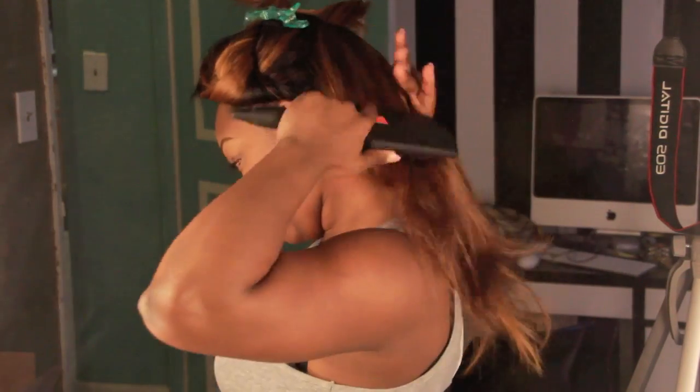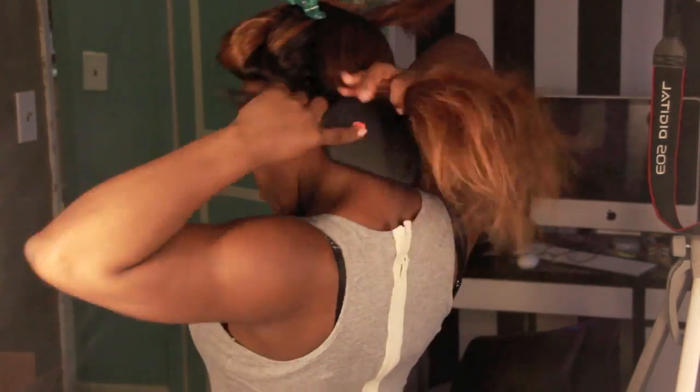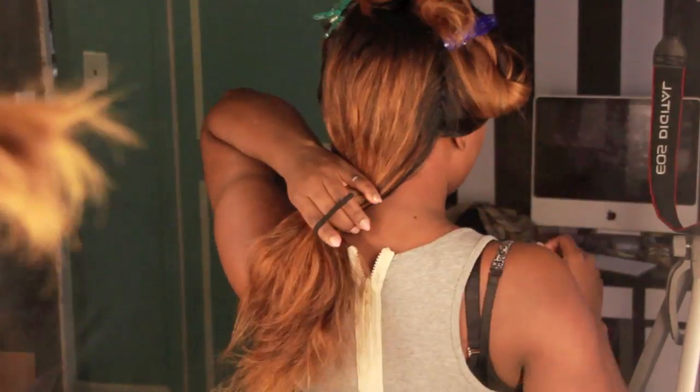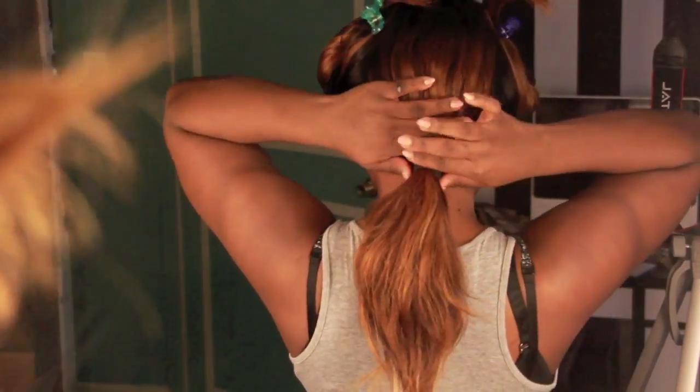Now that we've got our longest pieces out of the way, we're going to start by brushing through the back area or the nape area and securing it with an elastic band. This is going to give us a precise cut. We're going to secure all of our hair with one band and adjust it to wherever you want the shortest layer of your hair to be.